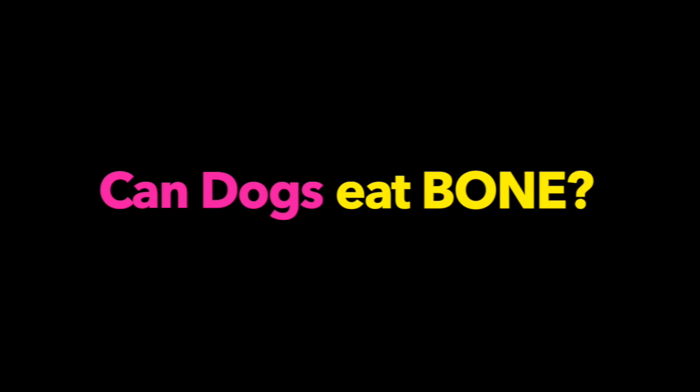Hi, and welcome back to the channel. These are my Tutoy Poodles, Summer and Bailey. My name is Erica, the Poodle Mom. For this video, we're going to be talking about dog chews, especially the ones containing bone. It's a bit controversial, and we will be sharing our opinion on this. We're not experts whatsoever, but we hope you'll stick around.